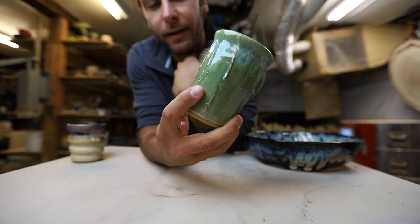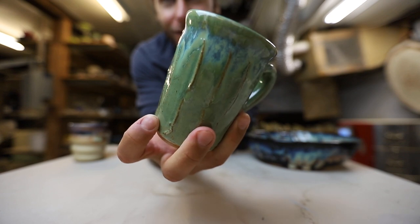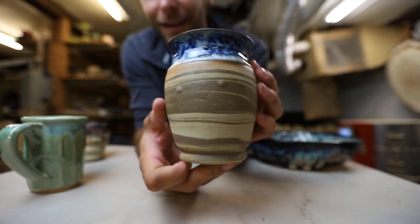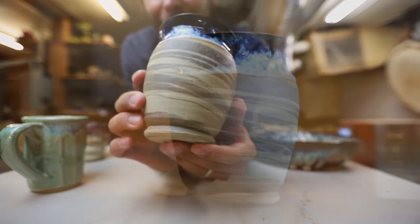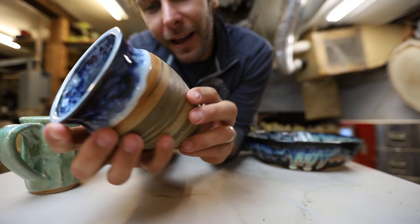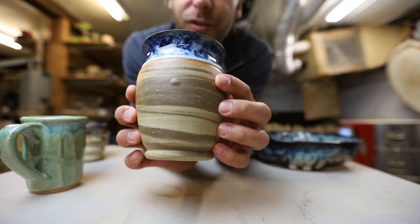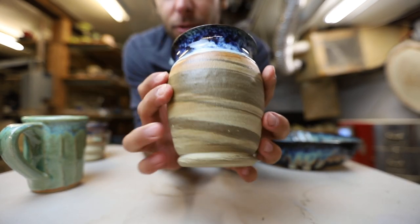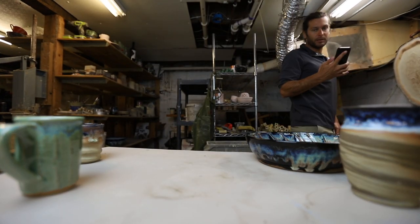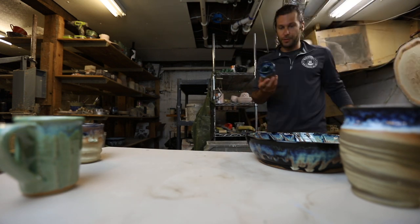Here's a mug — I used slip on there to get those marks; that's actually slip that's added on, which I like the look of a lot. And this was my first test of marbling the clay, and I think it's awesome. It kind of bubbled though — those two clays might not work together, but I thought I'd give it a shot.